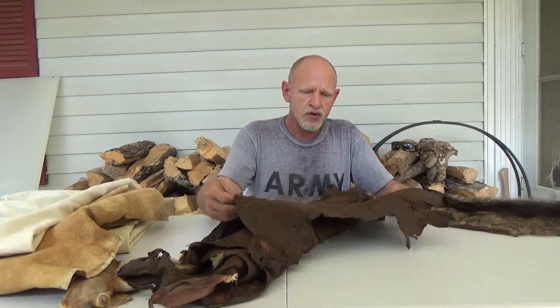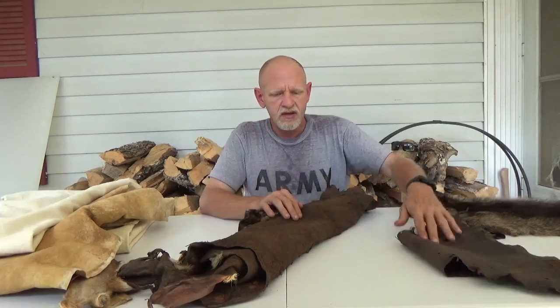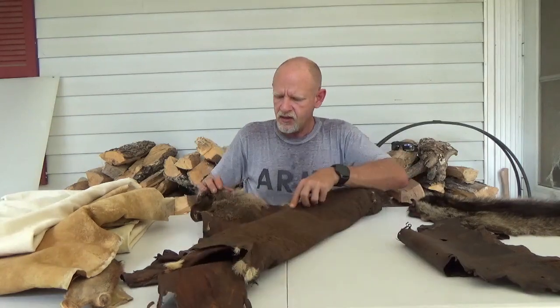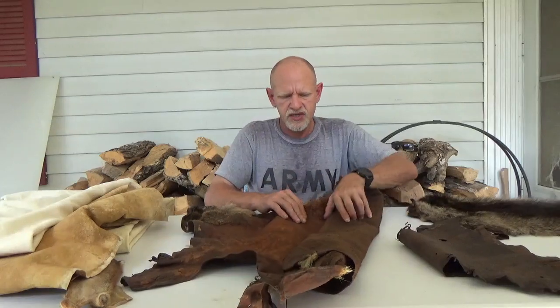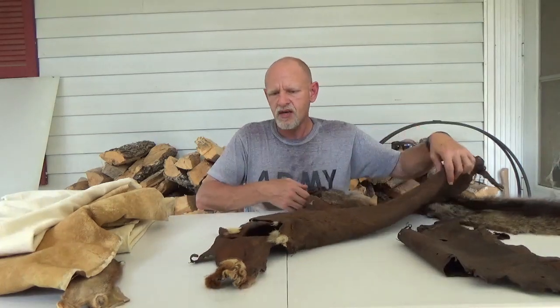That can be done by shaving or sanding it to thin it. But with the natural thickness, you could use this for your accoutrements, accessories, things like that — or for making wallets. Deer hide itself can have hair on or not. This one has a little bit of a marbling and has not been finished yet. A lot of people like to make shooting bags out of these.